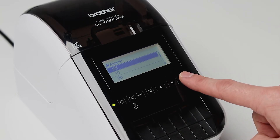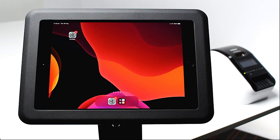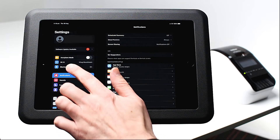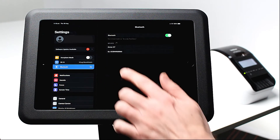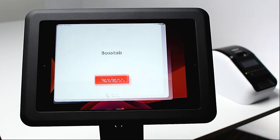Now your printer is properly configured and ready to be paired to your iPad. To connect your printer to the Envoy app, open settings and select Bluetooth. Ensure Bluetooth is enabled and select your printer listed under other devices. Now navigate to the Envoy app.